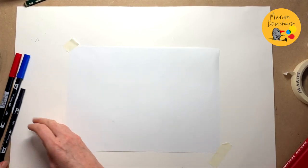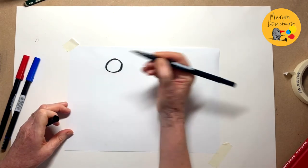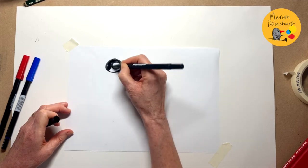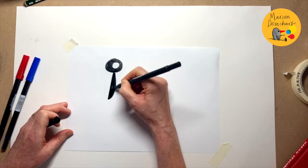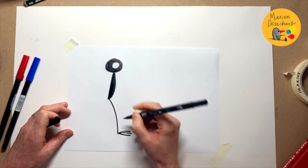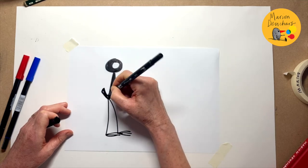I'll start with Bob, and Bob is very easy to draw. You just start with a circle and another circle inside, and we'll colour that in. Bob has a very simple little triangular type body and he has very long legs. Put his little tail in.